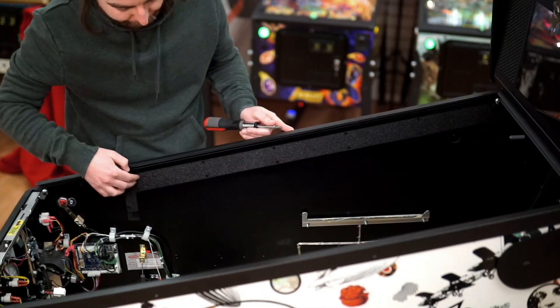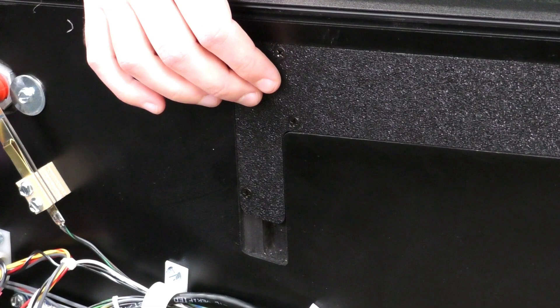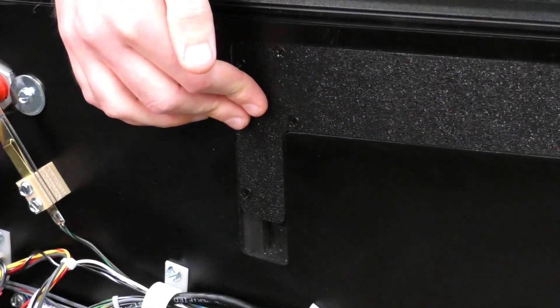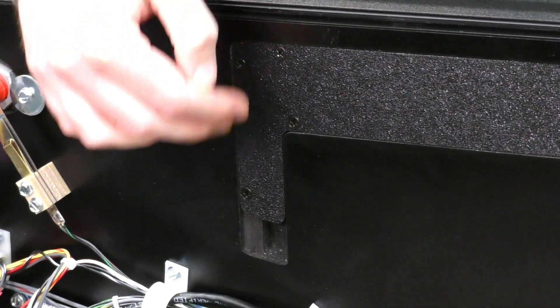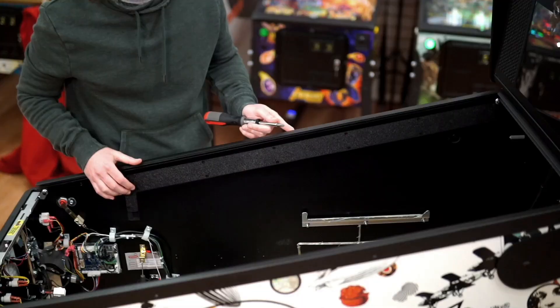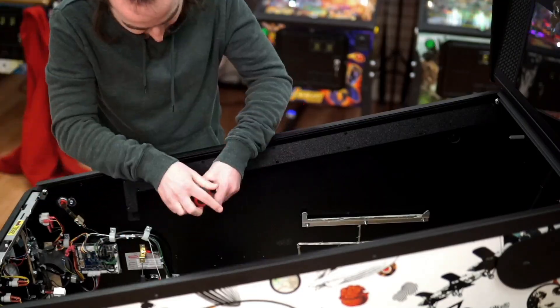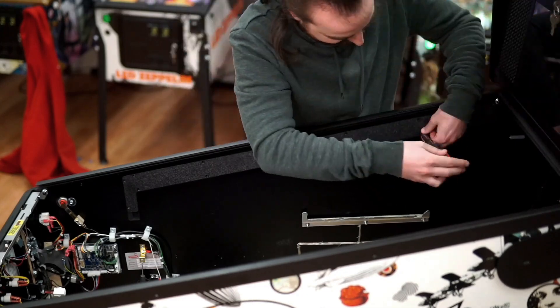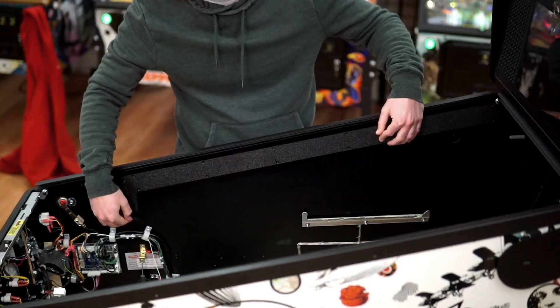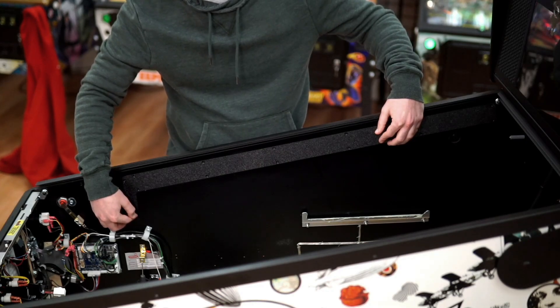First, remove the plastic filler piece using your number 2 Phillips screwdriver from each side of the playfield. Hang on to the screws when you remove them because they will be used to install the Expression Lighting System. Once you've removed all the screws, remove the plastic filler piece and set it aside.